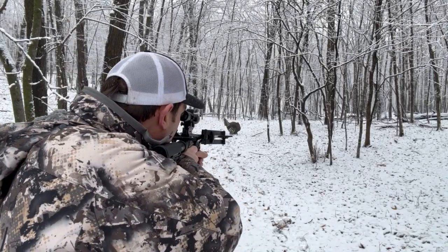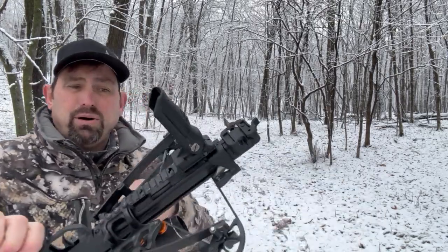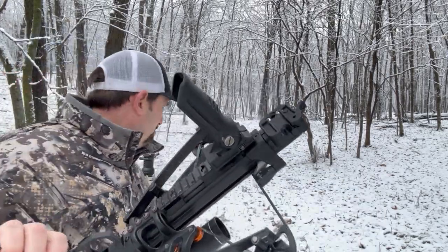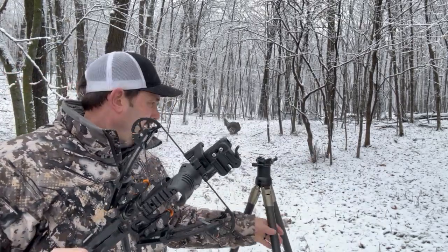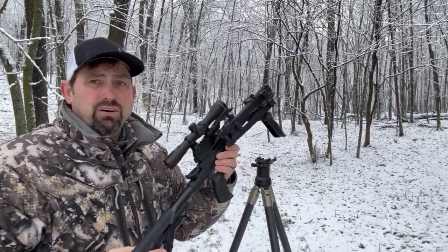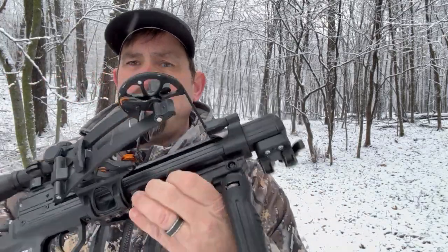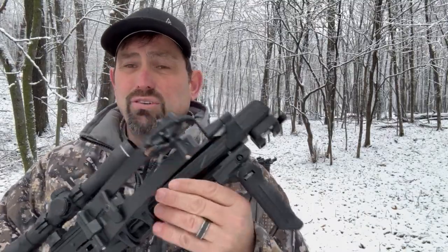And there you go. Also, a cool thing about this is it has a Picatinny mount to it. So if you have a tripod that has a Picatinny rail, you can actually mount it right to a tripod. Or it has room for a clamp system like with a BOG or some other tripods as well.